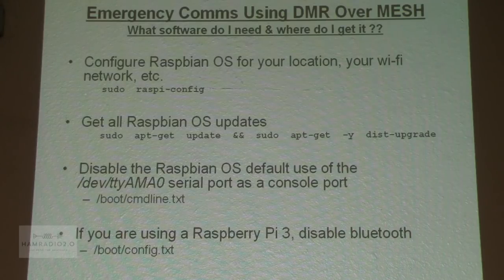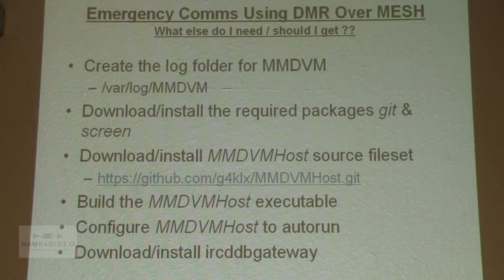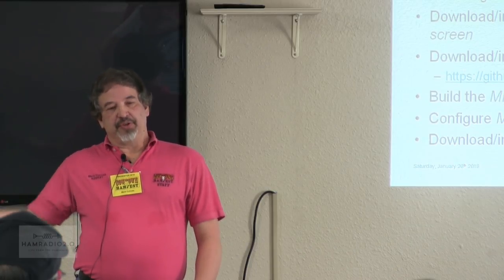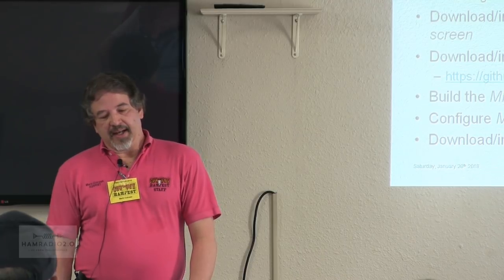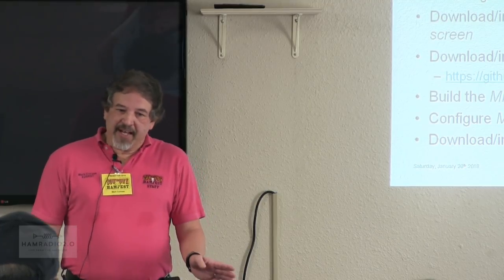On all Raspberry Pis, you have to disable the console port usage by the operating system because the DVMega is going to use that same port. Specifically on the Raspberry Pi 3, you have to disable Bluetooth because it interferes with that same port. This is the high overview — the walk-through document gives you the detailed step-by-step. You're going to create a place for MMDVM. MMDVM — the multimode digital voice modem — is the software that's actually doing all the magic. It's the interface between the operating system and the internet, interfacing to the DVMega. Download and install MMDVM Host, build that software, configure it to run automatically whenever you start up the Raspberry Pi, and then grab IRCDDB Gateway.